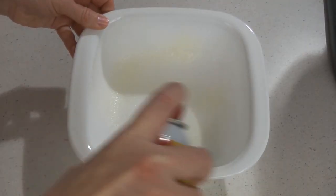Preheat your oven to 400 degrees and take an 8 or 9 inch baking dish, spray it with nonstick cooking spray, and then set it aside.